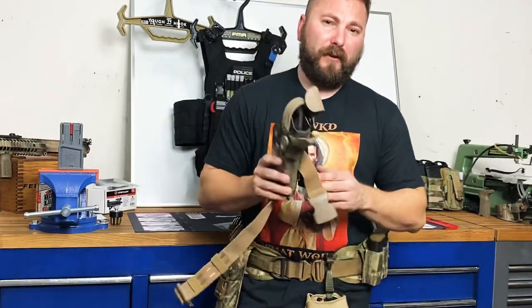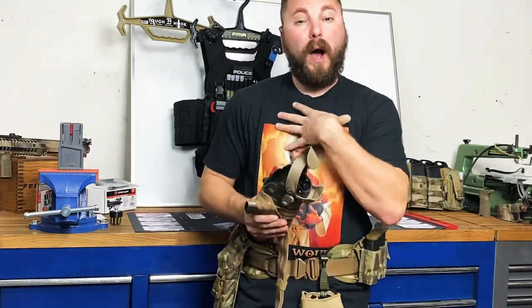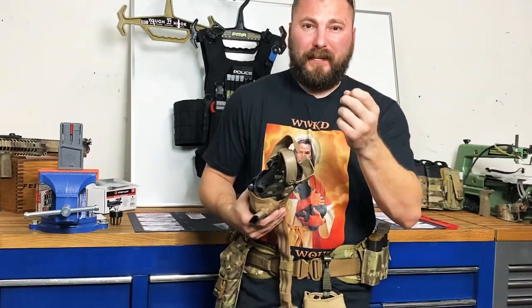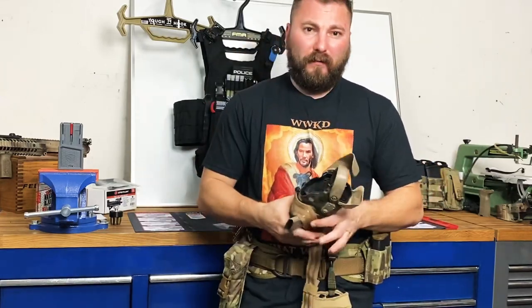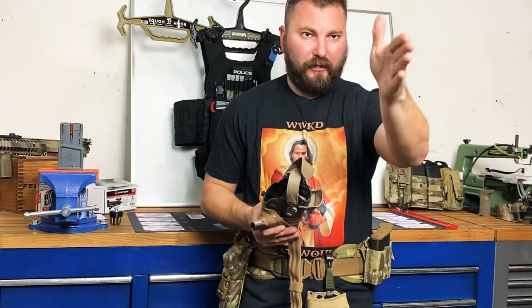Why am I running triple retention? I'm a big fan of letting you guys know why I do something. It's not because I think I'm better than you or my way is better — it's because in my experience training and talking with people, some people lack focus on a direction or a path.